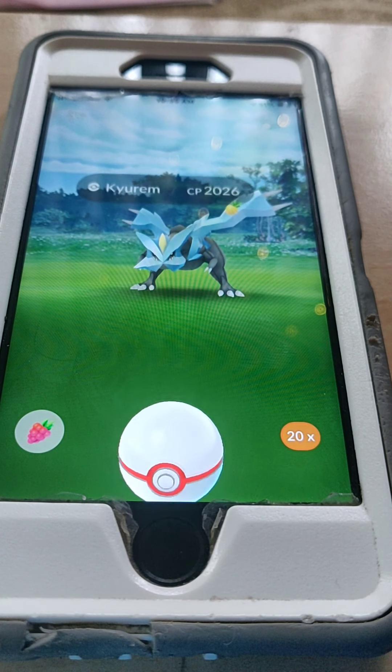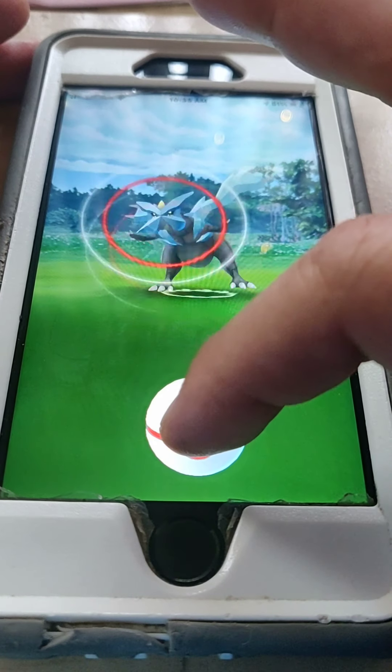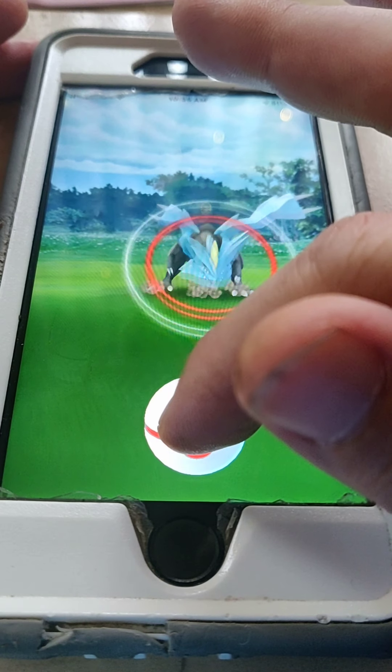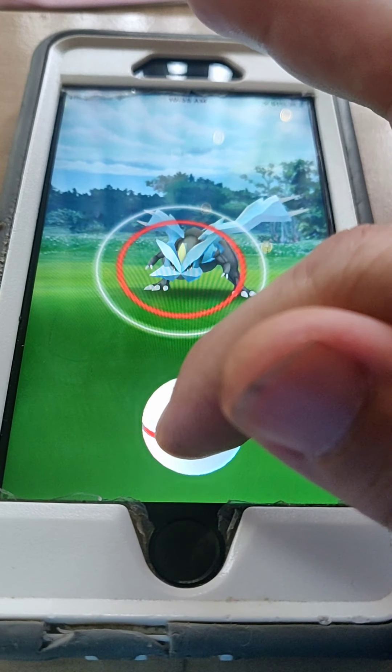My son is also over level 40, so he wants to get those XL candy, and regular candy is always good too. Now, circle lock technique — what does that mean exactly? You see this little red circle there? That's the circle we're talking about. We have to try to lock it in at the size we want.